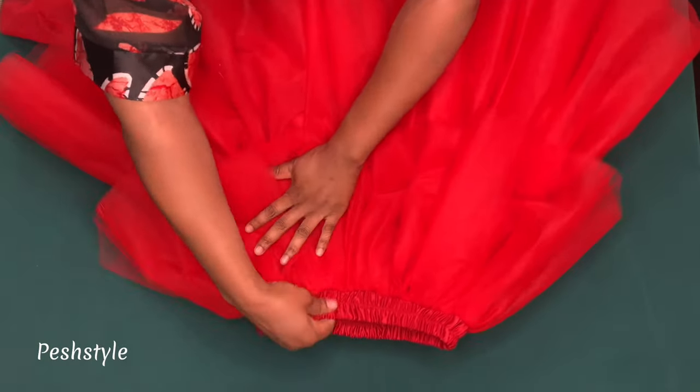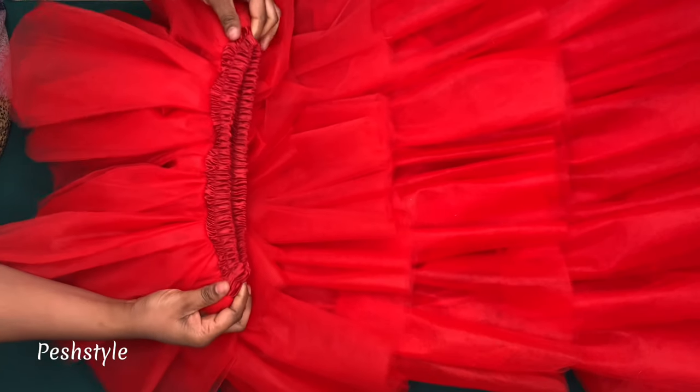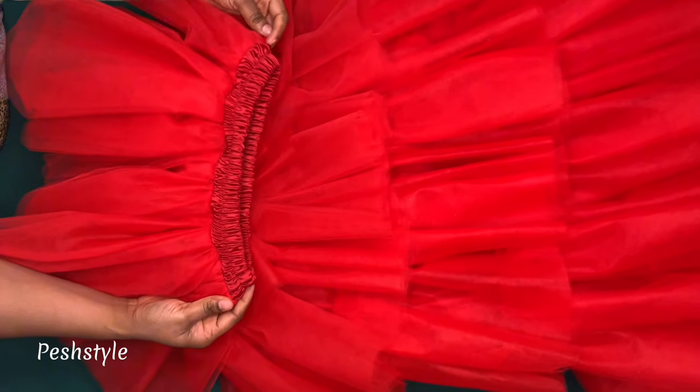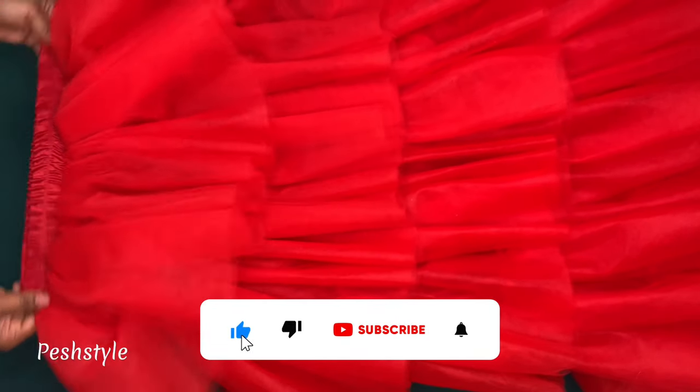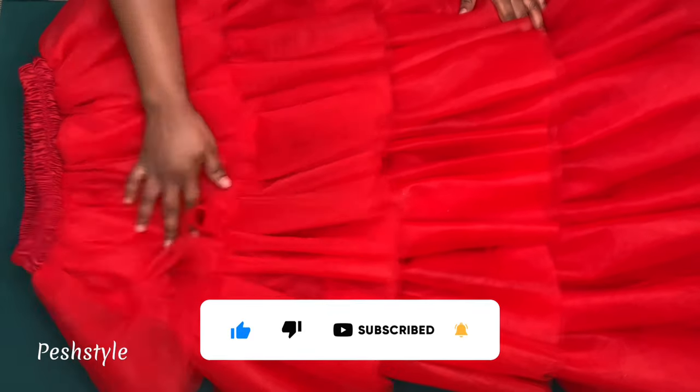We have come to the end of this tutorial. If this was helpful, kindly give this video a thumbs up and click the subscribe button. Don't forget to turn on the notification bell to be updated when I upload a new video. Thank you guys for watching, bye!